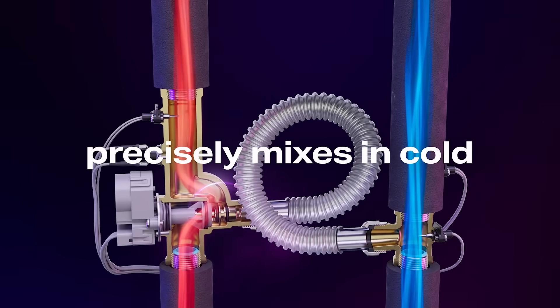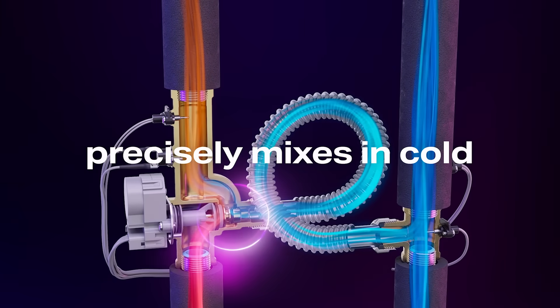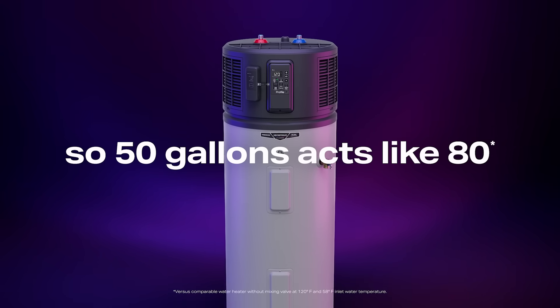The Flexible Capacity Water Heater heats water hotter. Then an integrated valve precisely mixes in cold, so your 50-gallon water heater acts like it's 80.